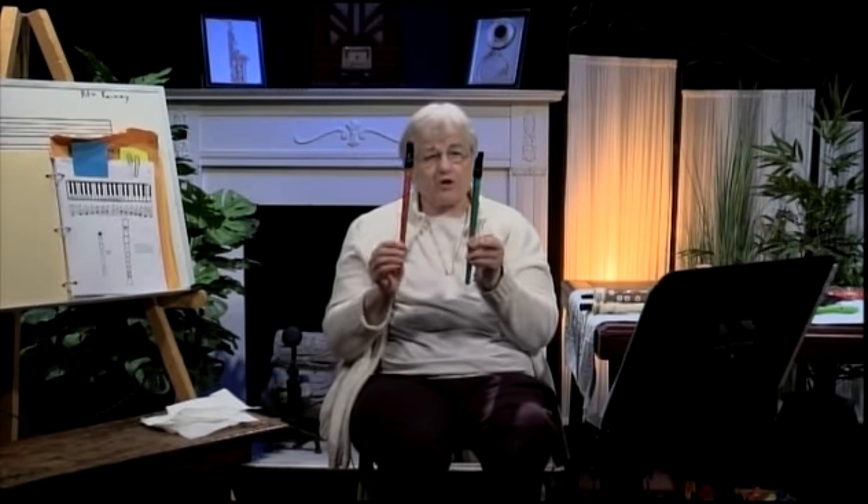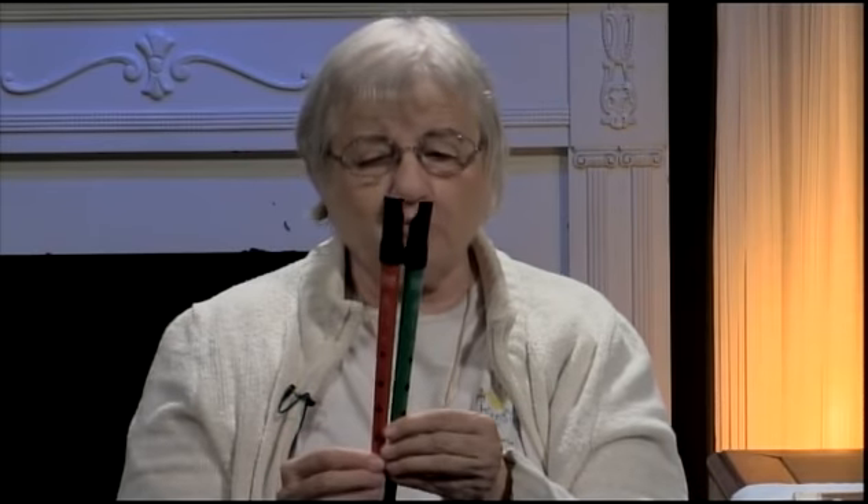I also wanted to show you these — the Sweet Tones. They're made in England, made by Clocks. They're called the Sweet Tones, and they have plastic mouthpieces. They come in red or green — I bought both because I wanted the different colors. They're made out of metal, like the Clocks and the Shaz, but with plastic mouthpieces. You don't see a block — it will be in there, but all you see is the plastic. The aperture or labium is right on the mouthpiece, and they play exactly the same way.